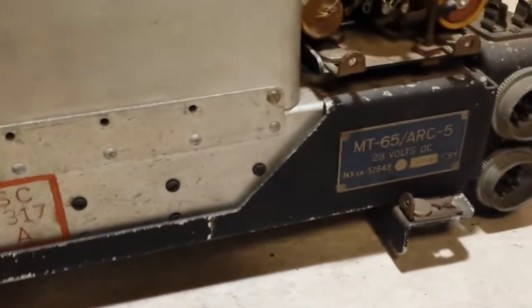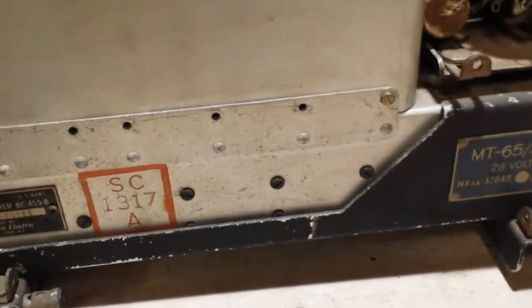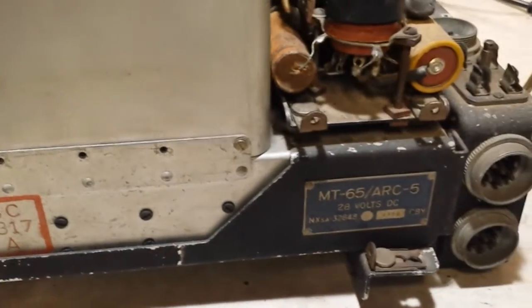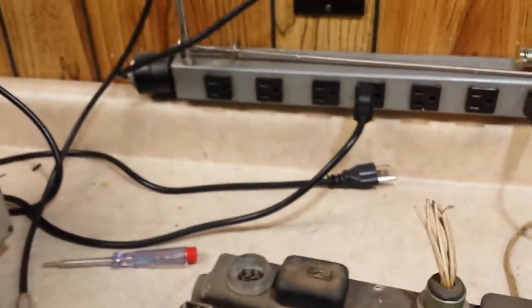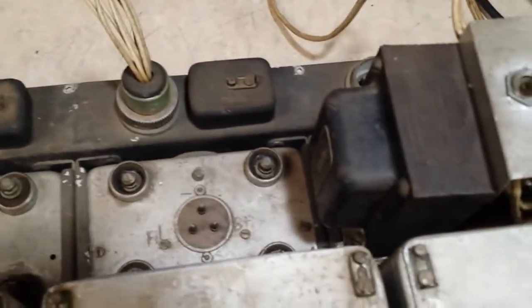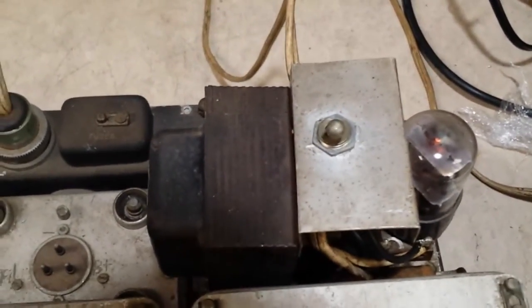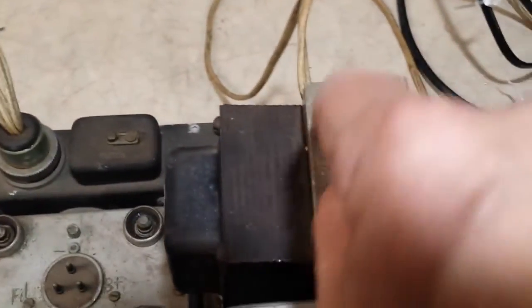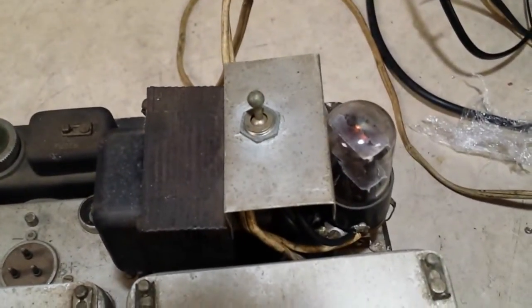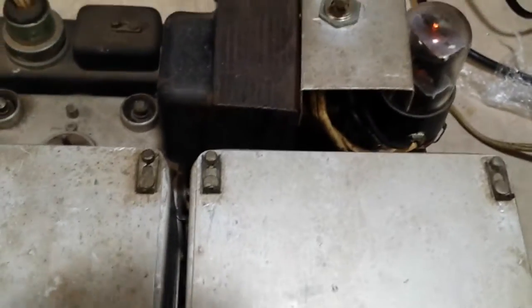This rack is a model MT-65 ARC-5, labeled at 28 volts DC for the dynamotors. As you can see, there's one AC power supply that you have to move between the units — I doubt it would be big enough to power all three at once, but that could be taken care of. There's an off-on switch here, but it doesn't feel too good, so it probably needs to be repaired.